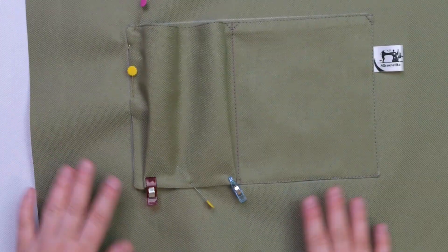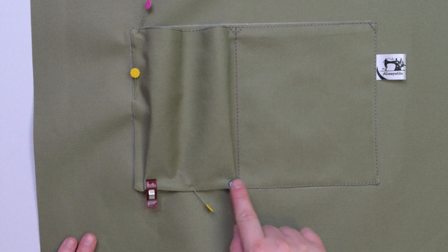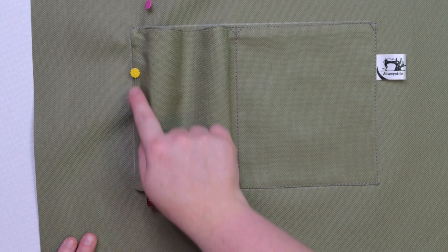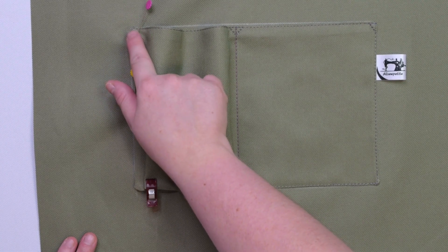When you are ready, we're going to stitch the pocket starting at the bottom edge, pivot at the corner and stitch along the other side. If you want, you can stitch a little triangle to anchor the pocket.